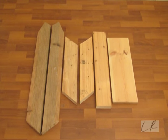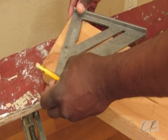I built this chair from scrap lumber. I use a speed square to find my 30 degree angle.